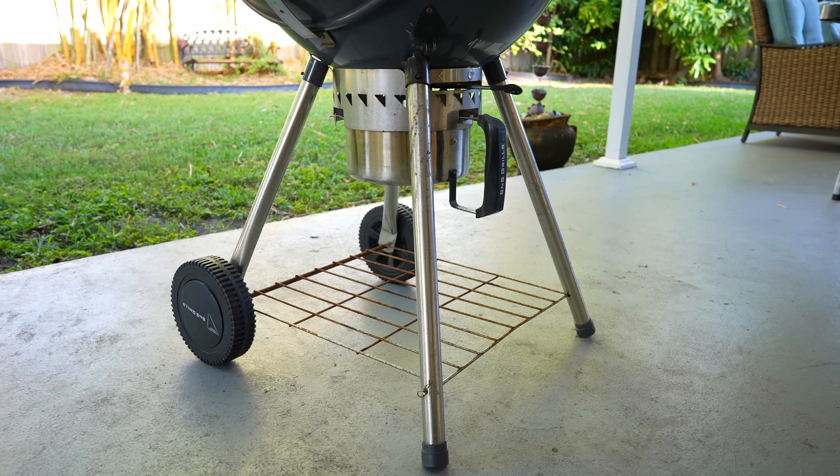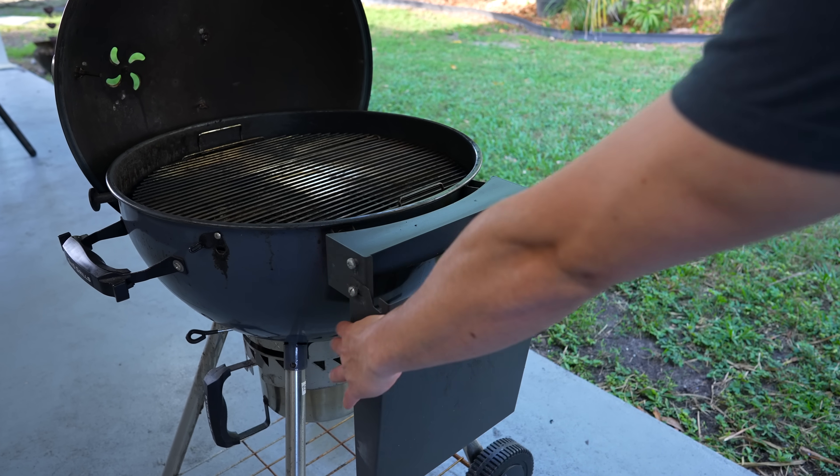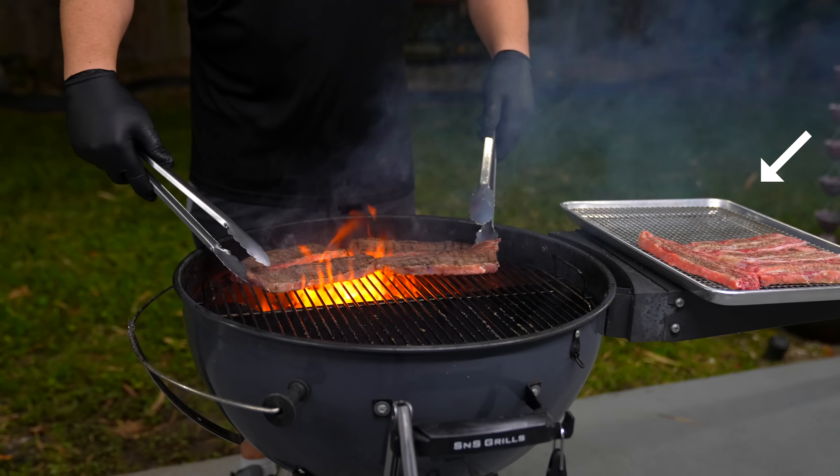Now what about portability? Because if it's portable and easy to transport, you're going to be using it more often. This grill is really easy to move — not only does it have four legs, but the wheels are actually nice. The Weber kettle, on the other hand, only has three. This grill also has a little side table which is actually quite strong, and I use it in every single one of my cooks.